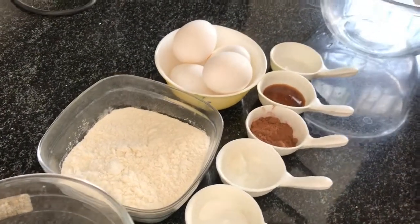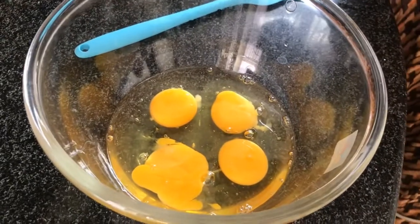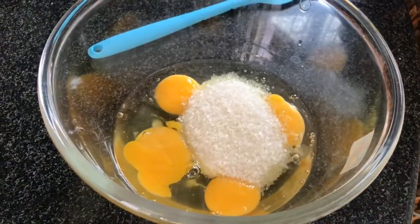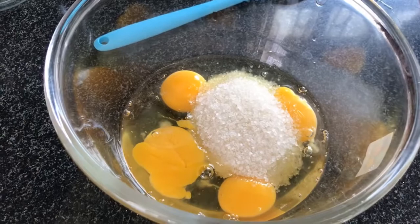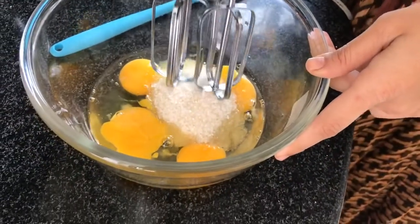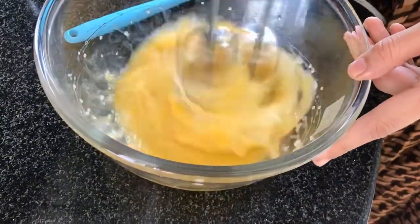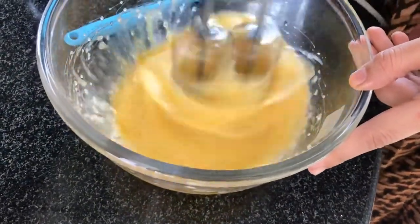I am going to add 4 eggs and 120 grams of sugar. I am going to add the whole sugar. It will melt with the eggs through beating. We will beat it for 5 minutes at full speed until it changes in shape.